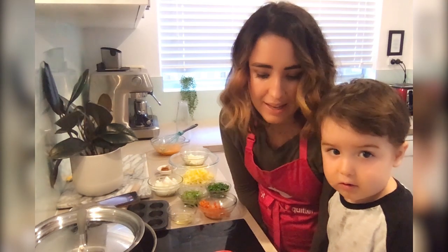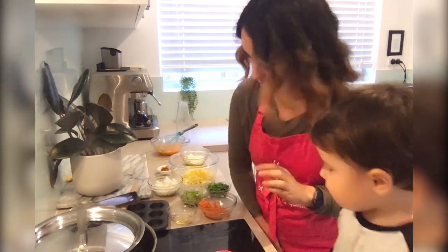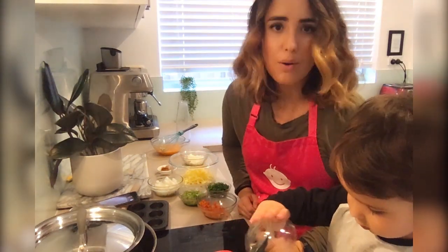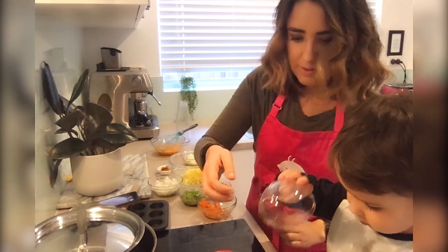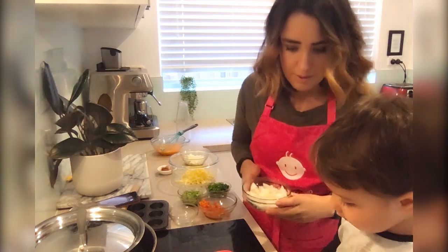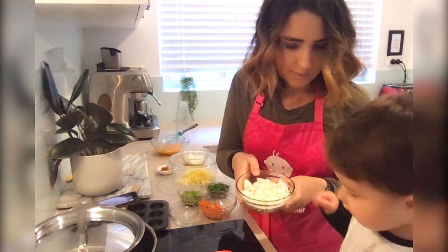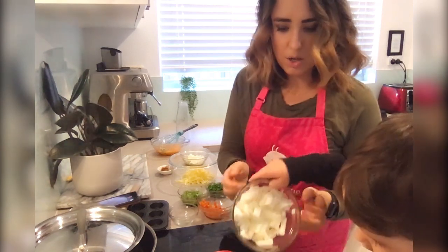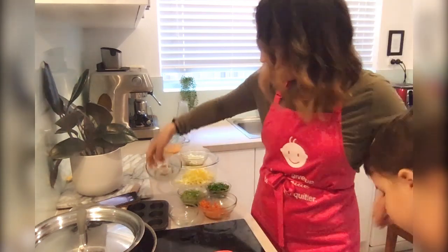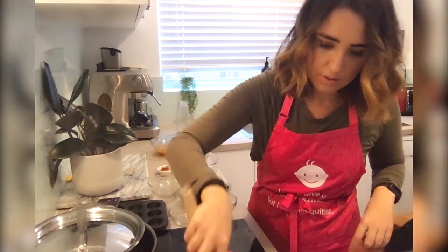So we've placed a large fry pan on a medium heat and now we're just going to sauté our vegetables a little bit so they're softer for when we cook them. We're going to add the onion — do you want to put the onion in? Be careful, we need to stand back while it's sizzling.